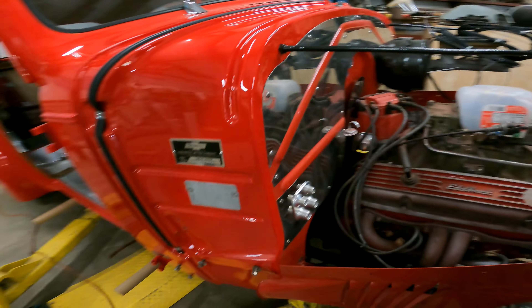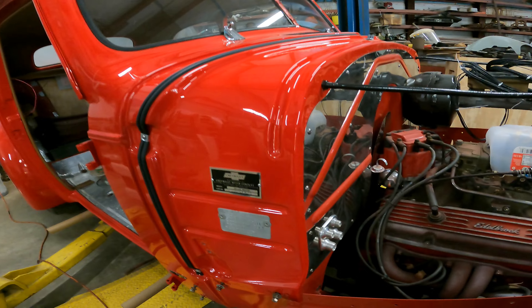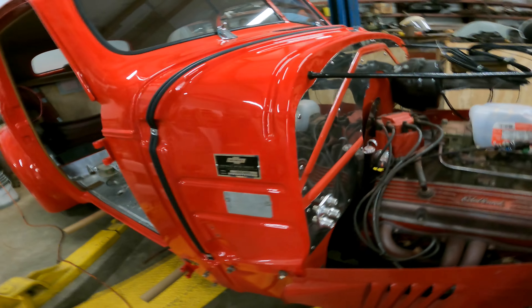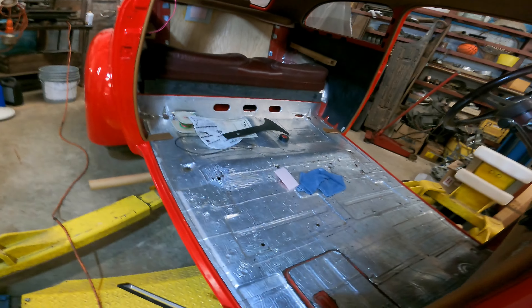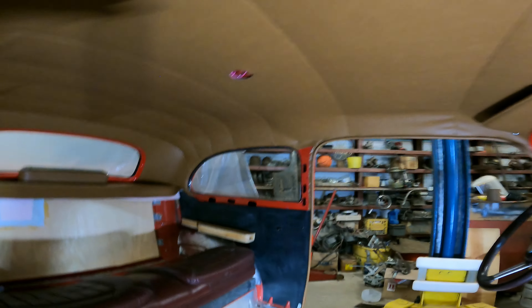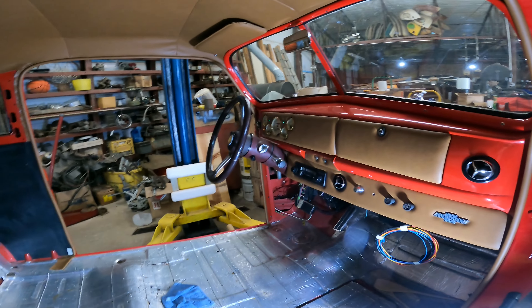Man, this is looking good, Mr. Gene! I like this — this is the air conditioning. What air conditioning kit did you go with? The one out of Texas — Vintage Air, yeah. Let me turn some light on right here where we can see inside.